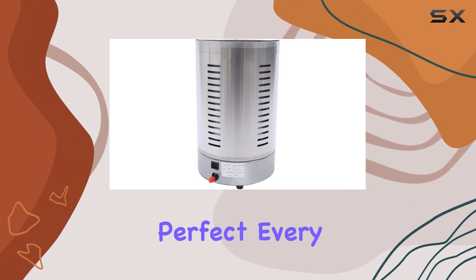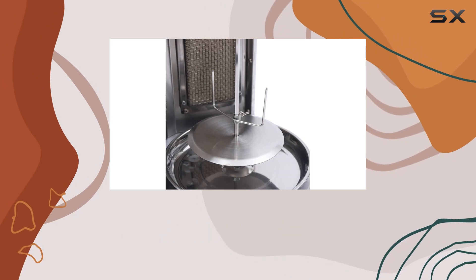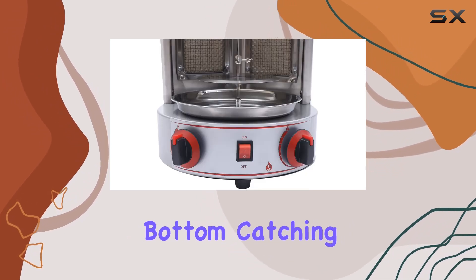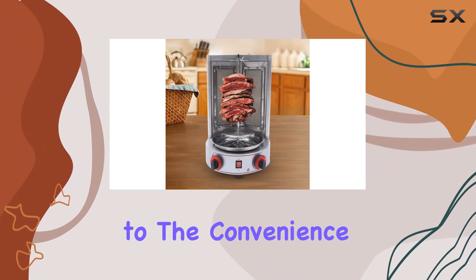The automatic rotating feature ensures an even cook, making your grilled masterpieces perfect every time. Cleaning up is a breeze thanks to the detachable design and the convenient oil pan at the bottom, which catches dripping oil during the grilling process.